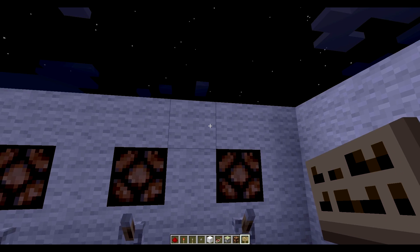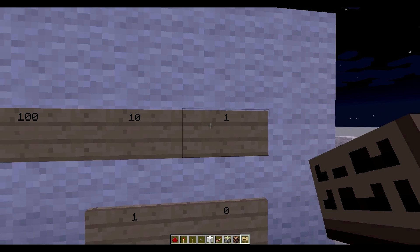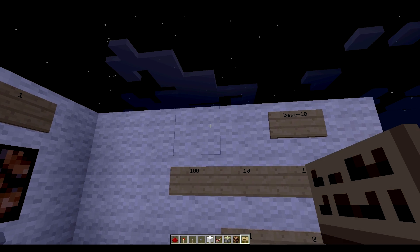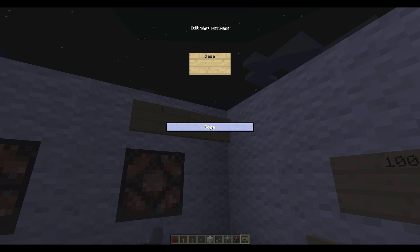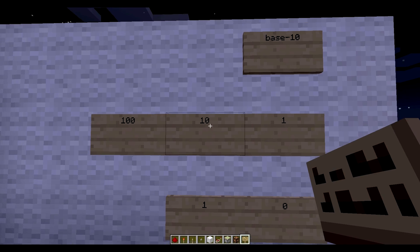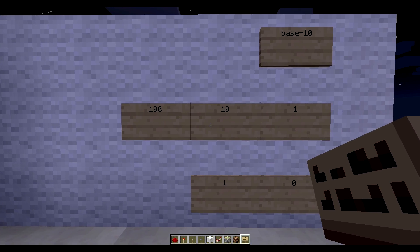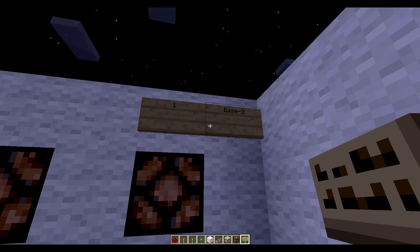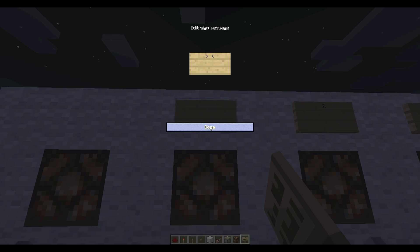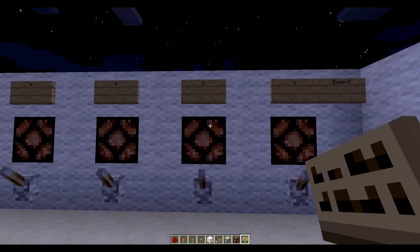So we're gonna start off — we call this the ones place. Since this is called base 2, and that's called base 10, in base 2 we multiply by 2 each time. So 1 times 2 is 2, 2 times 2 is 4, 2 times 4 is 8, and so on. So these are our place values: 1, 2, 4, and 8.